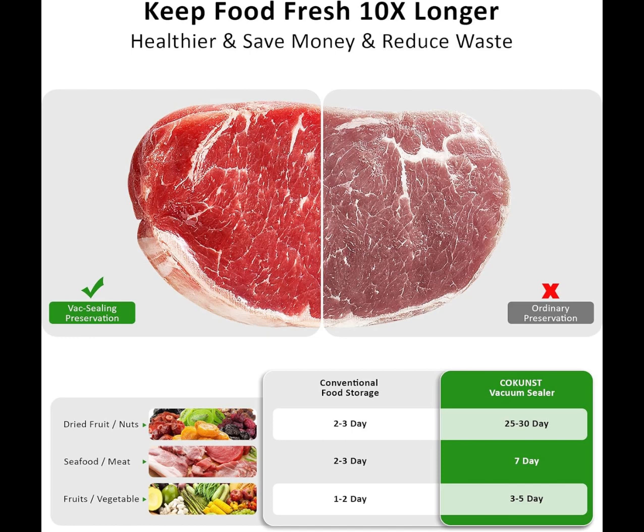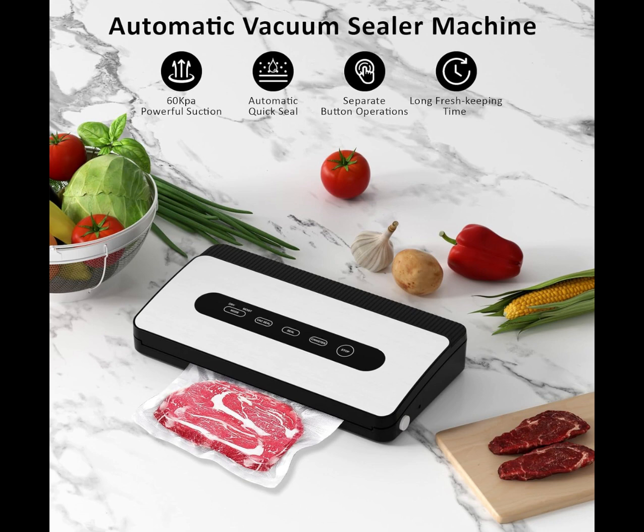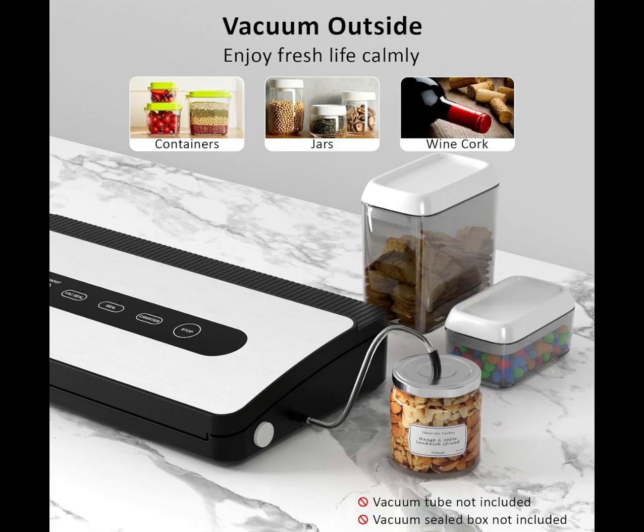FoodSaver Vacuum Sealer Machine, 60 Kilo Pascals Food Sealer. The vacuum sealer is operated by a fully automatic one-button sealer, which can seal and preserve food in a short time.